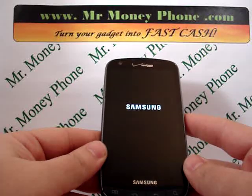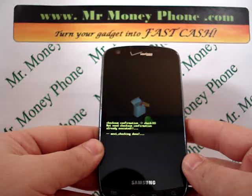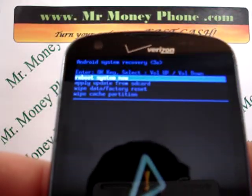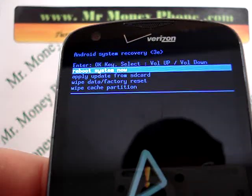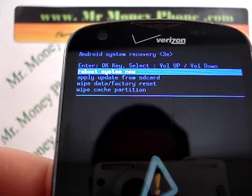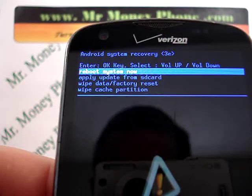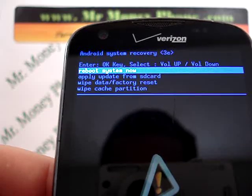It usually takes a few seconds, but we should be brought to the Android recovery system here. Now at the top of the screen, you're given a couple different options. You have the option to reboot system now, apply update from SD card, wipe data, factory reset, and wipe cache partition.